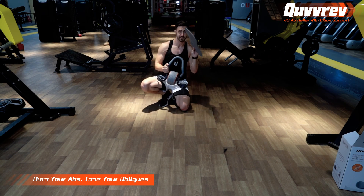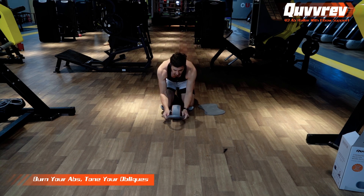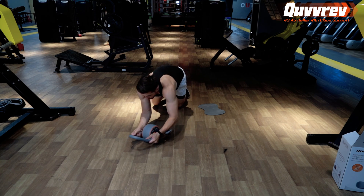You don't even need to have a knee pad. Go on your knees and go forward. You will stretch your body out — forward, back, right, left — like that.